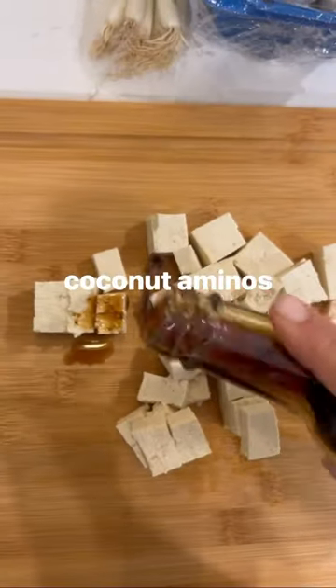Did you guys ever make ramen when you were younger? Or do you still make ramen? This is a healthier version that's plant-based. You can totally make it however you want.